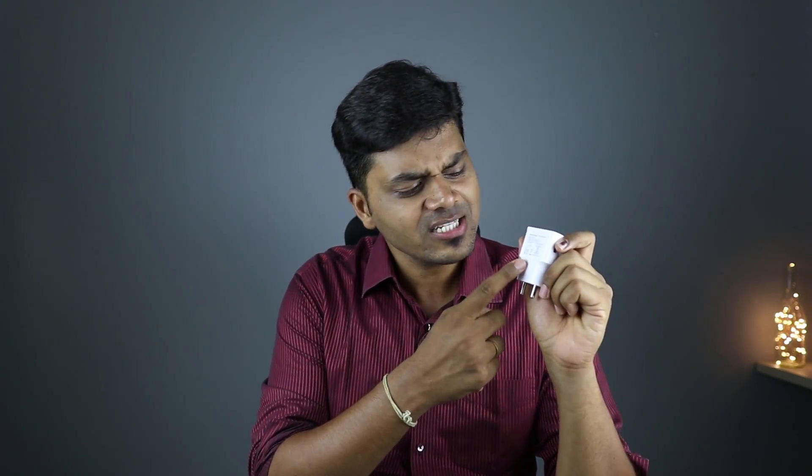If you know the most important thing, you can use the symbols on this charger. The symbols are given for one thing. We know that by many names. In this video, you can see one symbol.